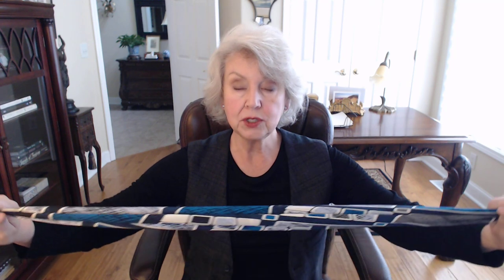Hi everyone, I'm Susan from SusanAfter60.com. The other day I wore a scarf and a lot of people asked me how I tied it, so I'm here to show you how to tie a 40-inch scarf in a very simple way that lasts all day long. Take the scarf and lie it down flat, take one corner and fold it in on the bias — I'll put the link down below to the blog post that shows you how to fold a scarf on the bias.